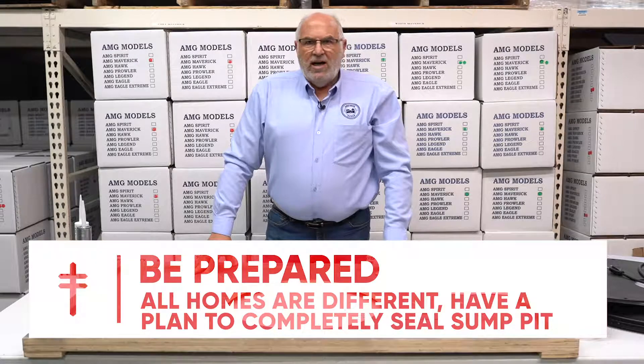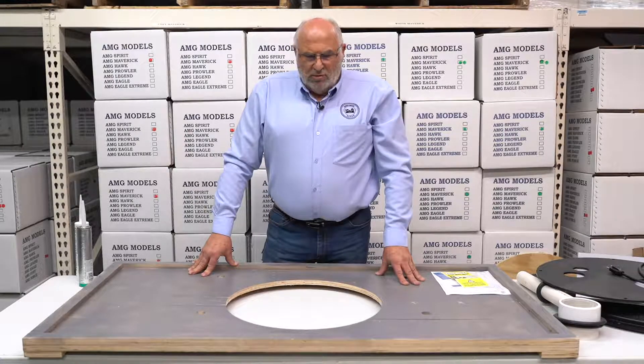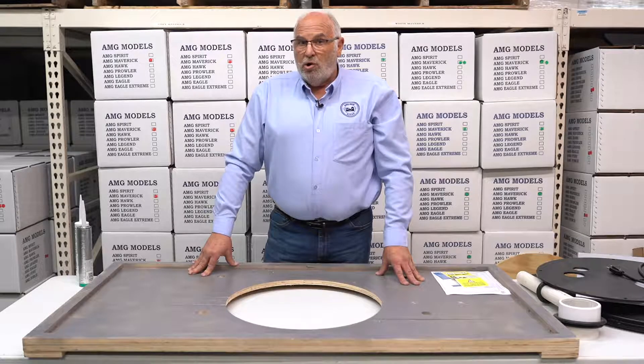Sumps can be so time consuming. There are certainly times that sealing the sump takes more time than even doing the radon mitigation system itself. But it's important that you don't hurry that process.